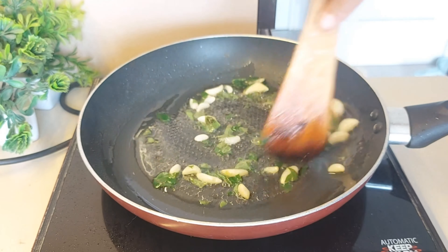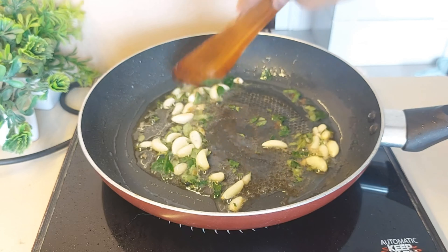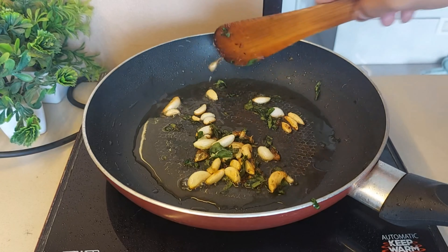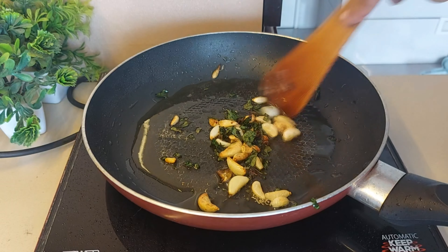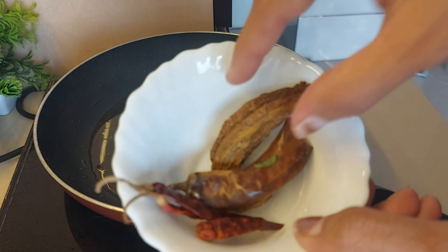We will remove the golden brown onions into a bowl — they will be crispy. So we have our brown onions ready. Now we will add some pumpkin with that.